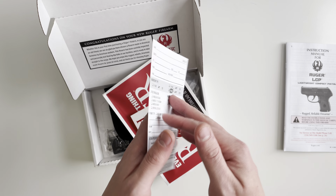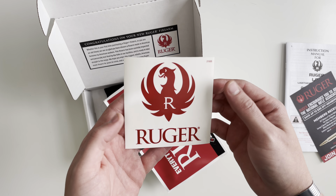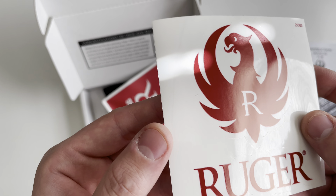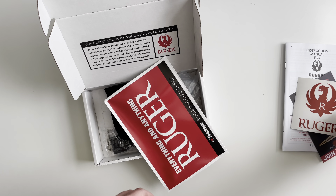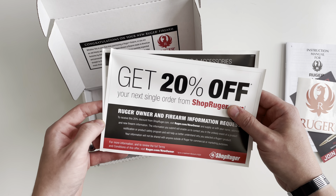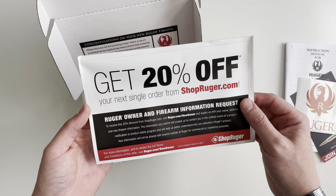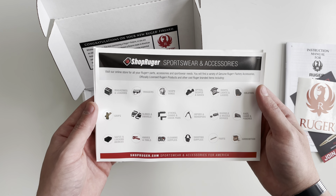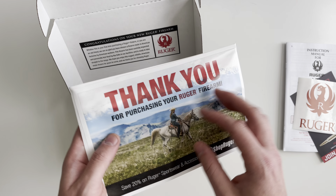You also get an advertisement asking you to join the NRA, a Ruger logo sticker — transparent and red — and two Ruger advertisements. Basically, upon registering your firearm on their website you get a 20% off coupon, and then also an ad with all of their accessories listed on there.